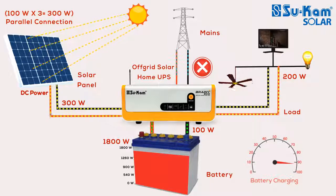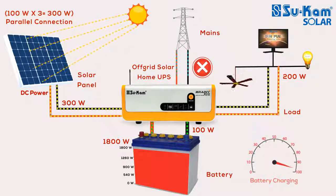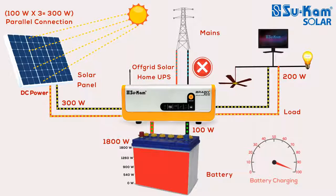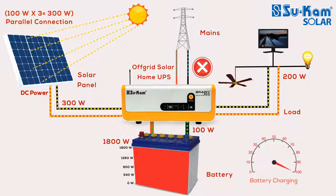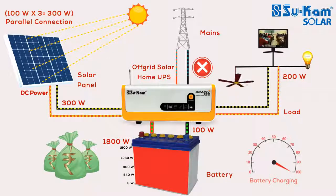In this condition, we can see that the off-grid solar system will first focus on running the appliances with free solar energy and then use the remaining energy to charge the battery. To get both these things done, solar power is enough. That is why this smart off-grid system does not use the mains supply, which helps you save on your electricity bill.